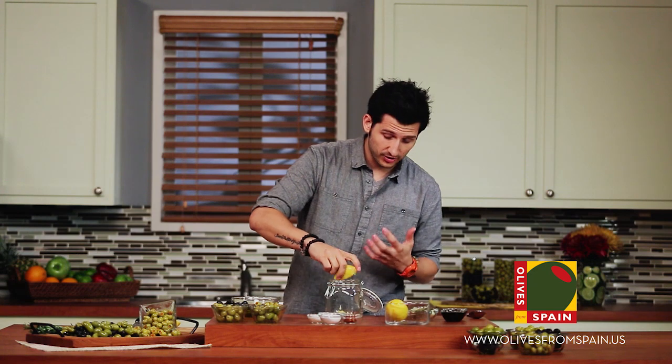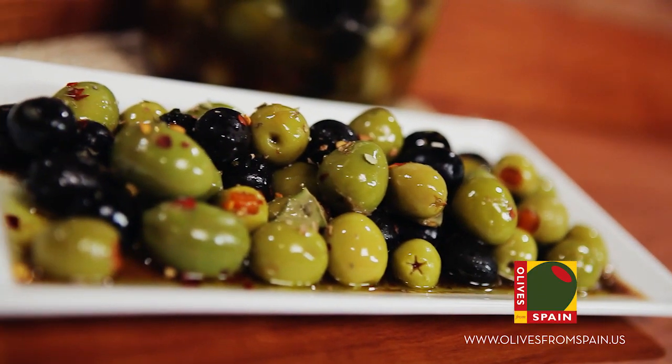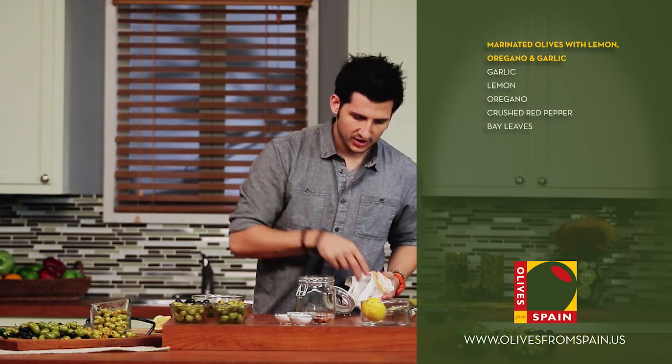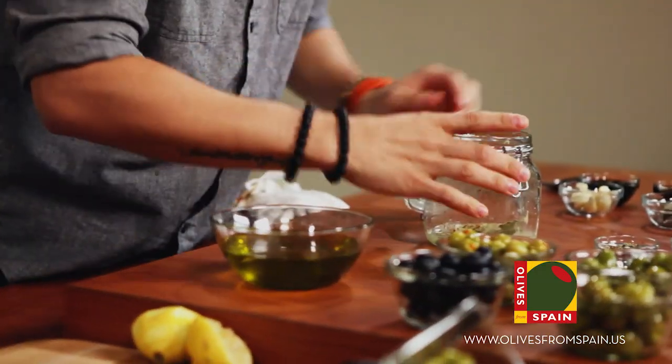So this is basically starting like a vinaigrette to dress the olives in. To this we're going to add a little bit of oregano, some crushed red pepper, and bay leaves. You're going to take them and you can break them in half so it makes it a little bit easier.